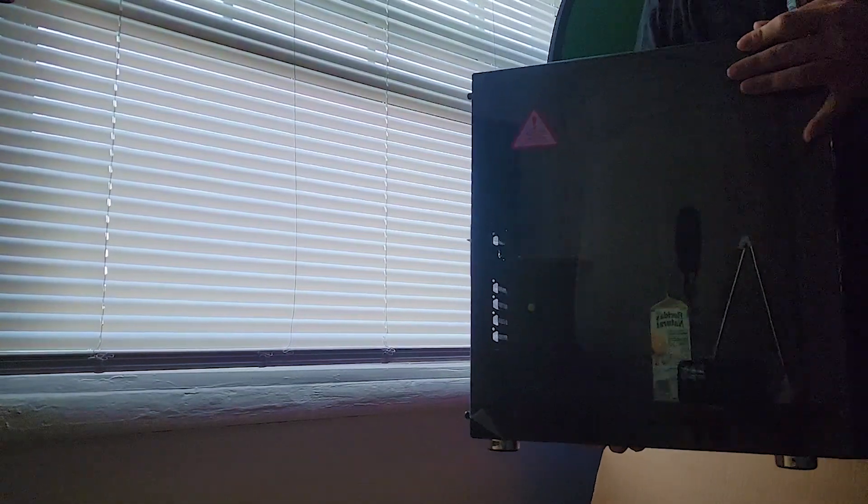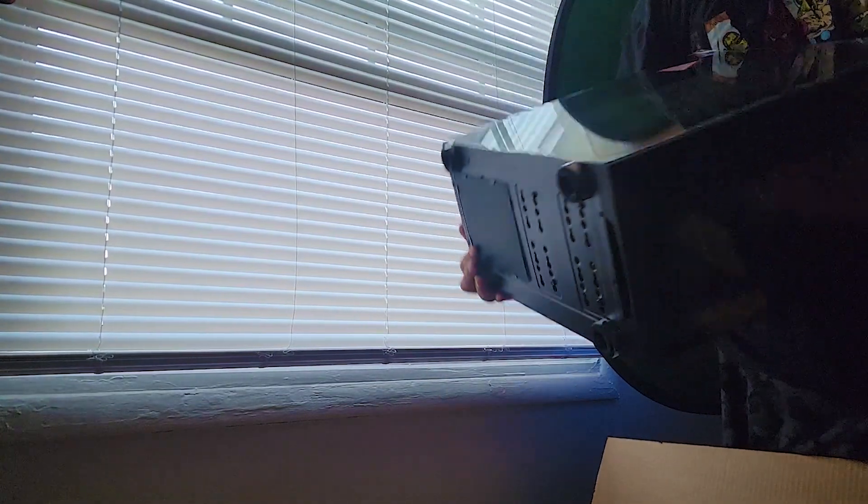Take this off — there's still some stuff in there I've got to take out. There's the back, there's the bottom, there's the front. Alrighty, she is unboxed!